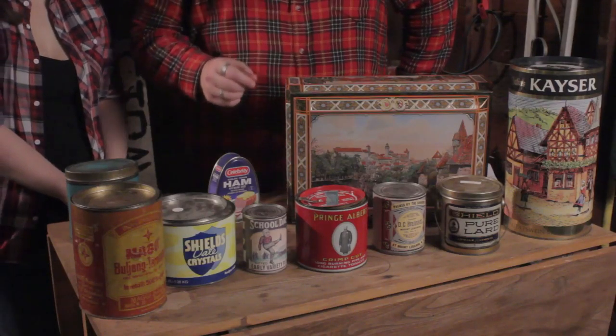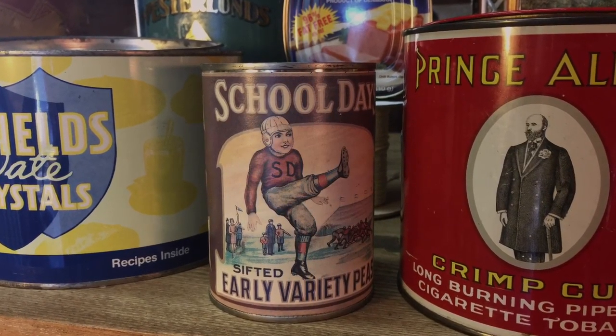Our first tin is from School Day's Early Variety Peas. They sifted these so you wouldn't get stones in your mouth, bite down on them, and crack a molar — a rude awakening at any meal. And this little fella's got the form of an all-star kicker, not using his arms at all, just like a Rockette. And it's empty, just so you know.